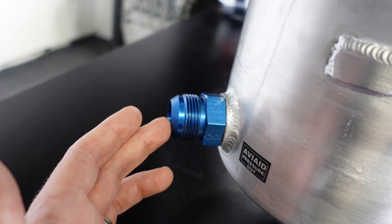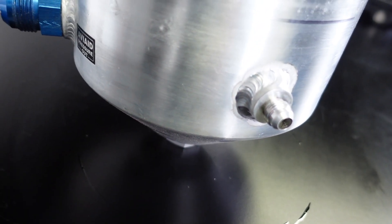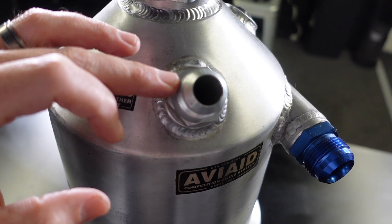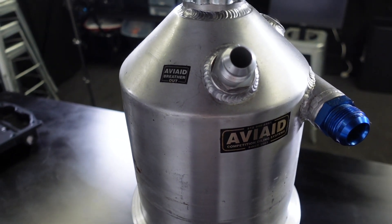Down the bottom we've got our oil pickup, which obviously picks up oil from the lowest point. Right at the very bottom we've also got an oil drain, obviously handy when we're doing oil changes. Up the top we've also got a breather, which will go to a catch can mounted in the rear of the car.